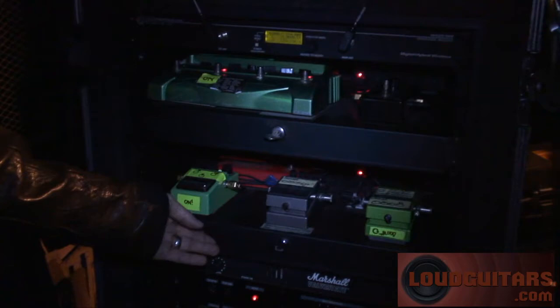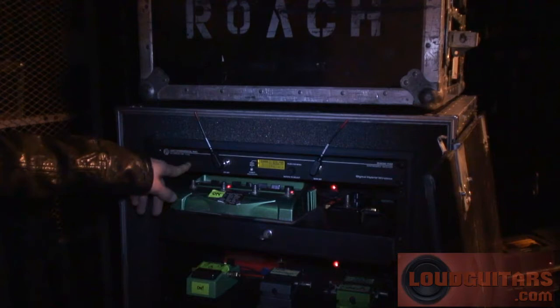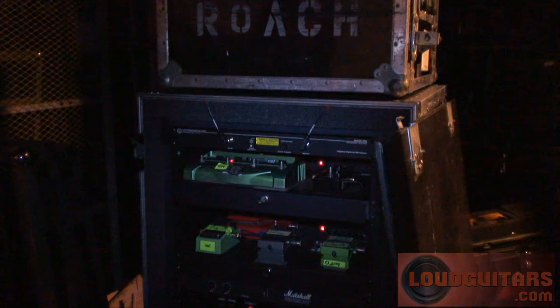Now your Tube Screamer — is it stock or modded? It's stock. And then we have the Electrosonics Wireless. Really, really cool — it sounds really good.